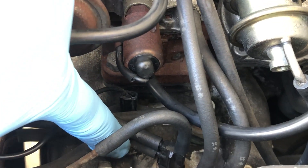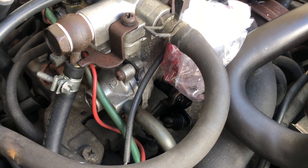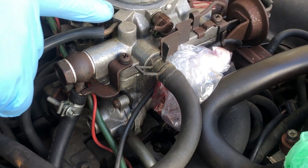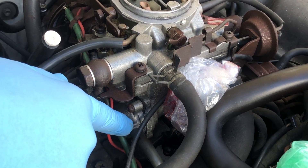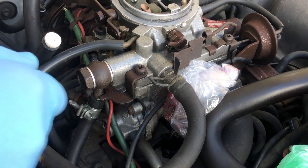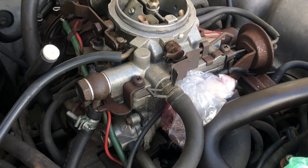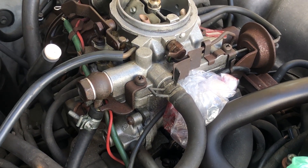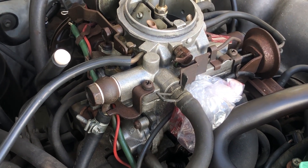The third hose is connected to another component called the auxiliary accelerator pump, provided in addition to the main accelerator pump. The auxiliary accelerator pump provides additional fuel when the engine is cold because the main accelerator pump is not able to keep up with demand. So if the BVSV is not working correctly, these two components are not going to work correctly.